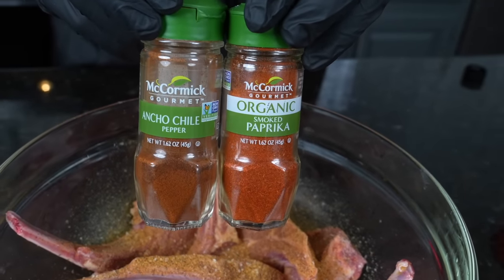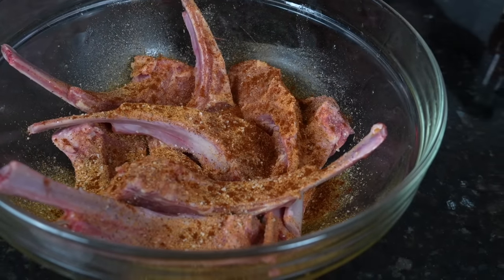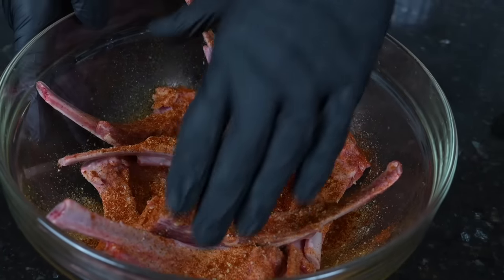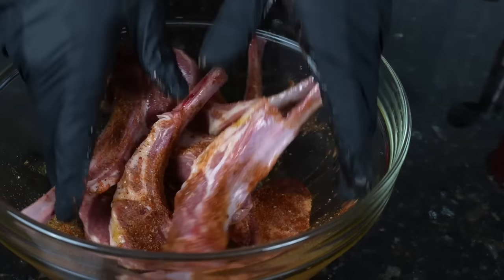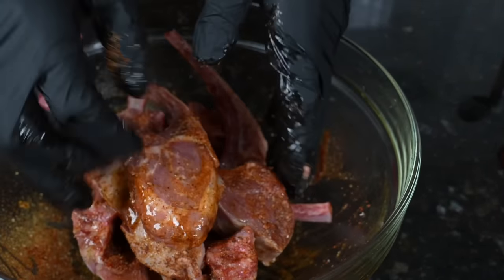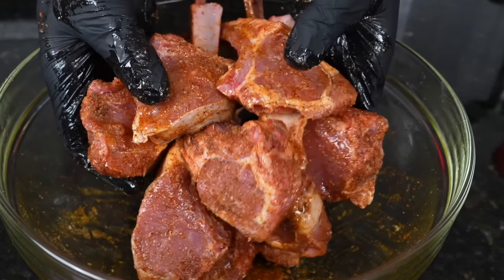I'm also going to add some ancho chili powder and a little smoked paprika — I really enjoy that flavor profile on the lamb as well. But again guys, if you have your own favorite seasoning, by all means go ahead and use that. We're going to get in there with our hands and work in all that seasoning, really massage it into the lamb chops. Then we're going to cover it and pop it in the refrigerator for a couple hours and let them marinate.